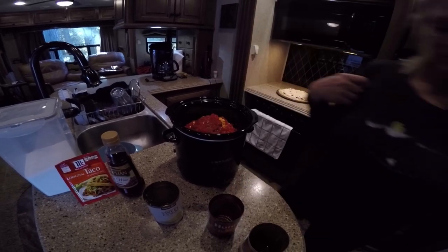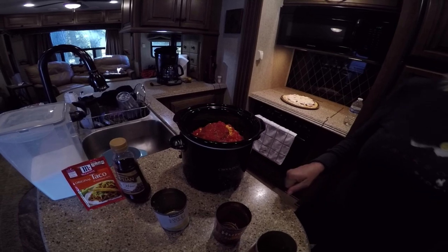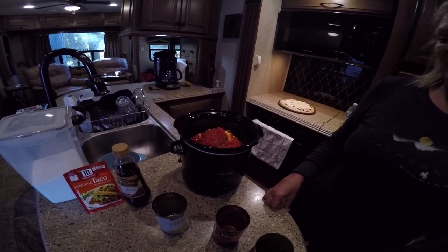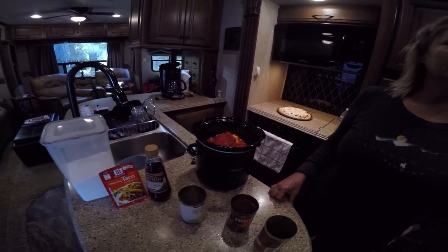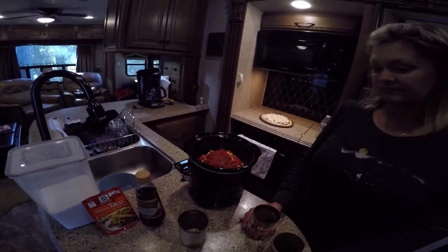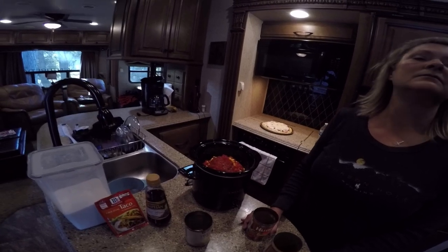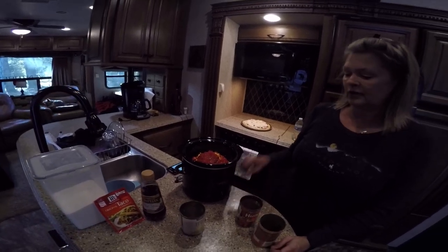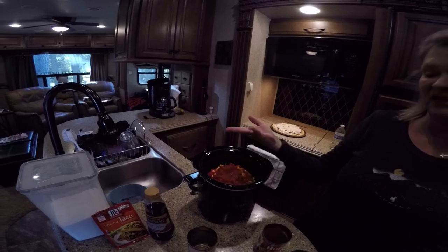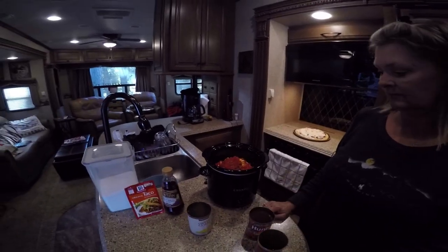What you got there in the crock pot? You going to put that on high or low? I'm going to put it on low — it'll probably take about seven hours. So one of those ones you start up in the morning, fire it up and let it go. You just put it in here until it all starts boiling together, and it takes a while in the crock pot. Then you just leave it, let it sit, and eat it whenever.